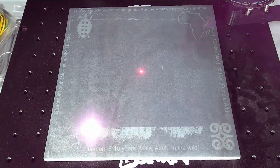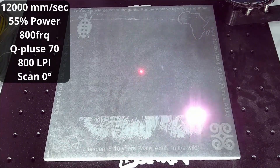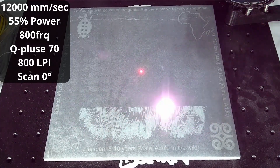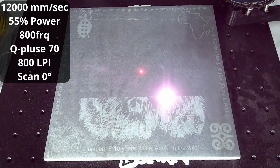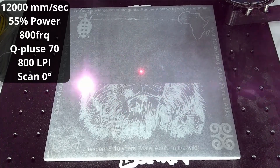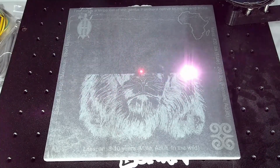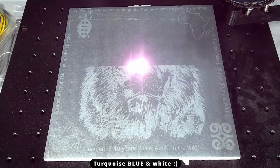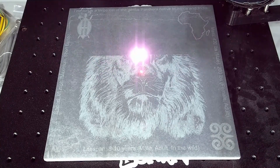For the image layer I went 12,000 millimeters per second speed, 55% max power, 800 frequency with a Q-pulse of 70, 800 DPI, and a zero scan angle. I originally set it for two passes but during testing I decided to change it to one. And here you can see I am getting that blue-green color — his kitchen is a combination of turquoise, green, and white, and I've got 18 of these tiles to do for a wall that is 12 feet long.